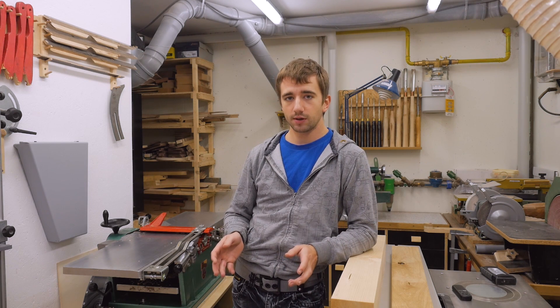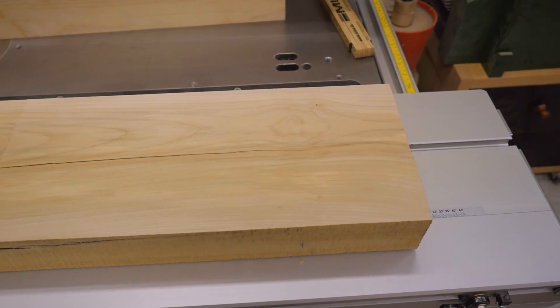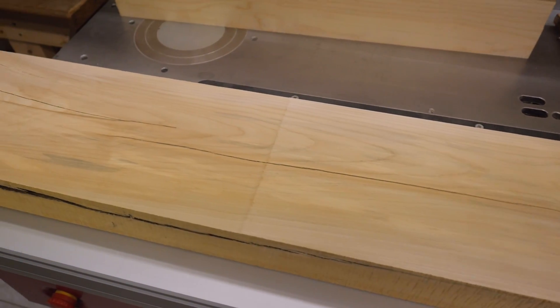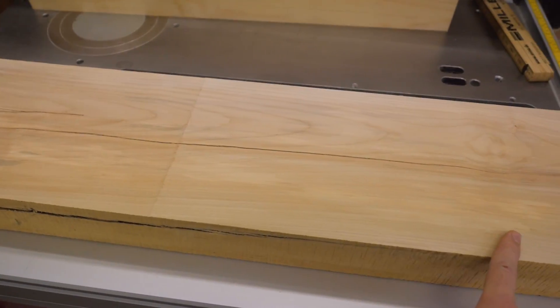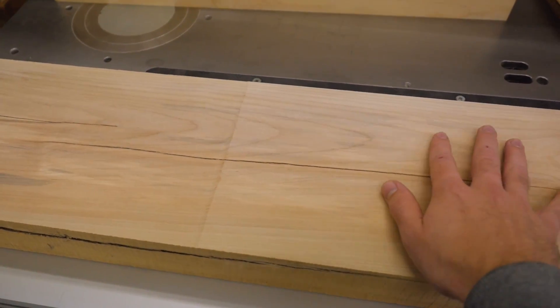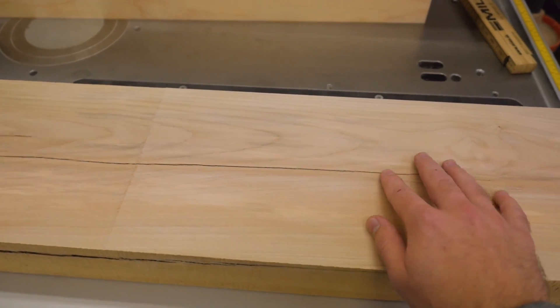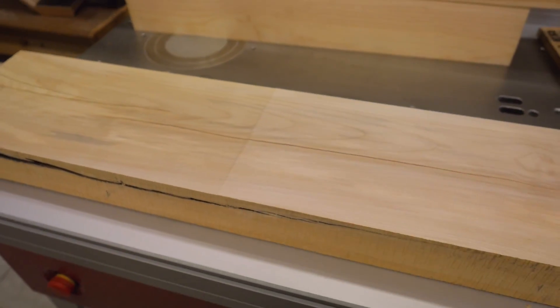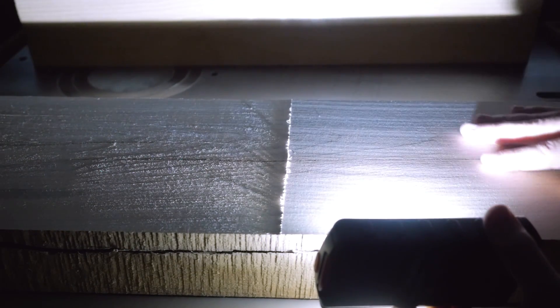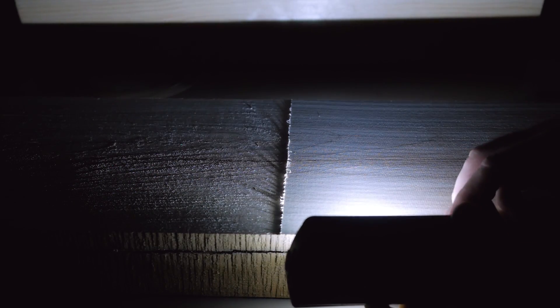Some also say that you don't need to worry about grain direction anymore, so I tested that — and that's not true. This is the piece of maple from the beginning of the video. I jointed it and then jointed it from the other direction to right to the middle. It looks absolutely smooth on both faces, but with a low angle light you can see the difference — one side is smooth all over and the other is fuzzy all over. So there's still a right and a wrong way to feed the material through. You still should take care of grain direction.